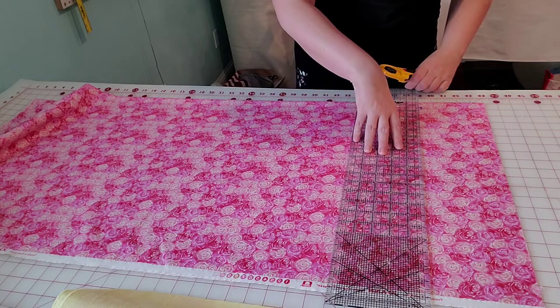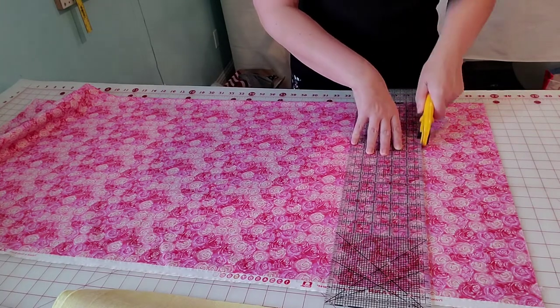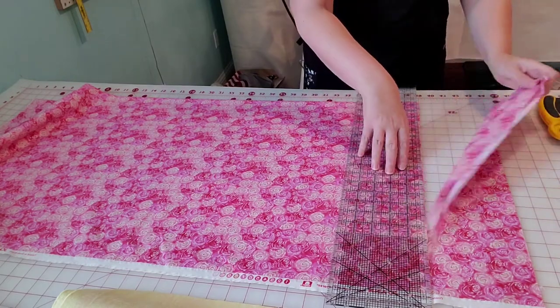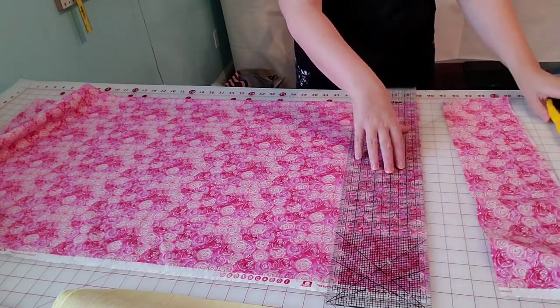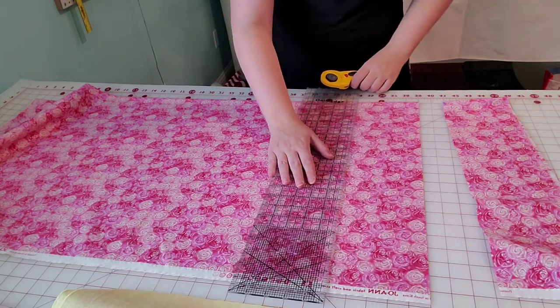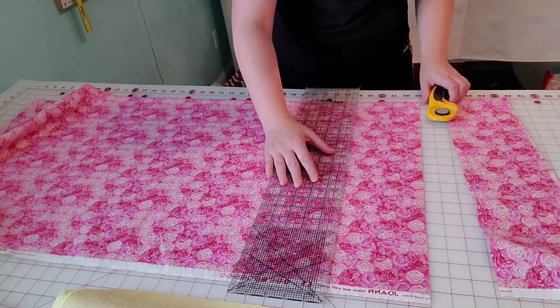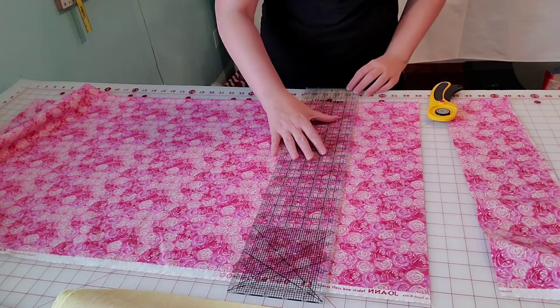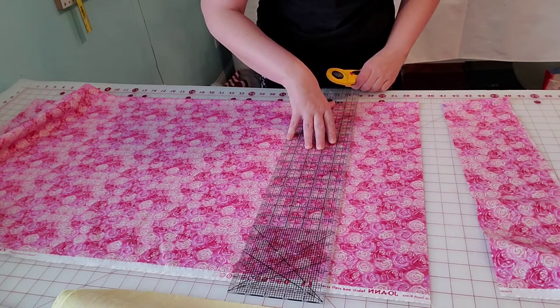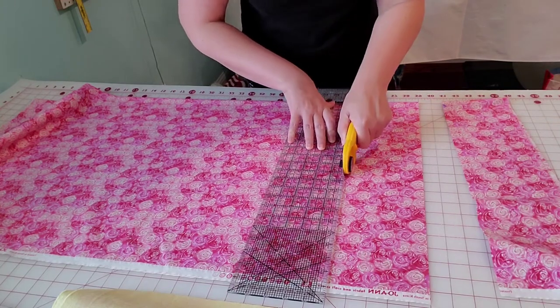Make sure the top and bottom are straight and aligned, and keep your rotary cutter vertical as you cut through. I'm using my favorite — it's by Olfa. It's a pizza cutter style; I find that I don't lean nearly as bad with it as I do with the traditional style. We're going to cut two five-inch borders, and these are for the sides of your quilt, which will be put on first.